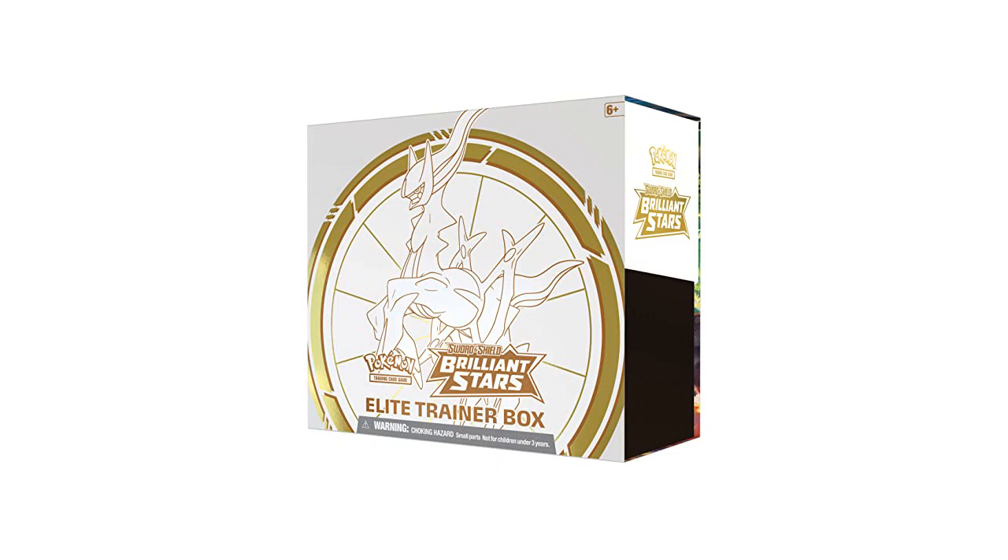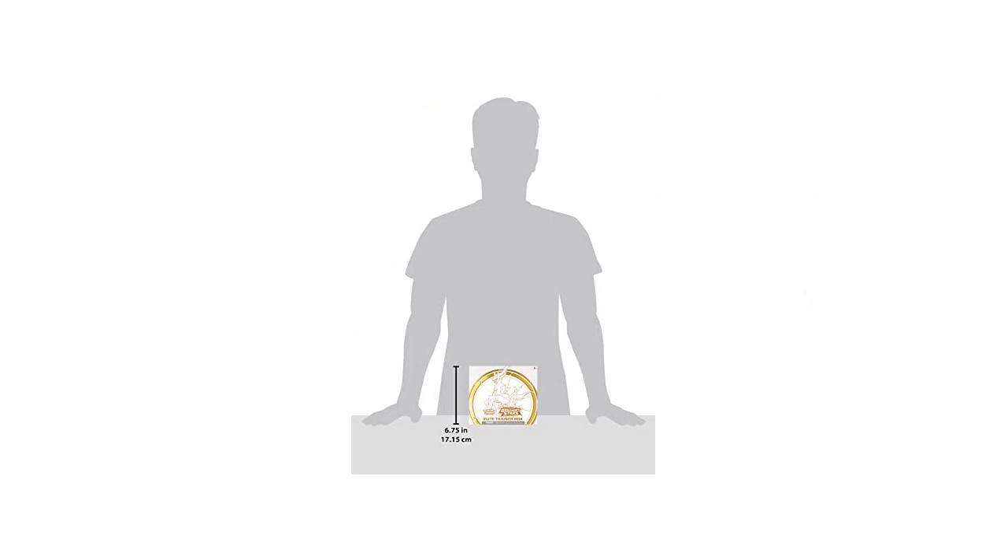As a collector, I appreciate the variety of cards included in this set — there are plenty of new Pokemon to add to my collection. The dividers and sleeves are definitely a plus, as they keep my cards in great condition, and the energy cards are a nice bonus for building my decks.